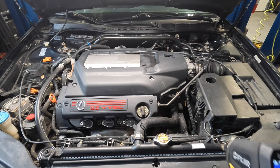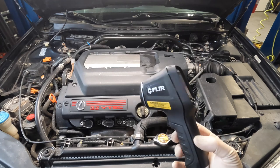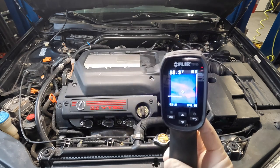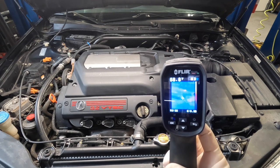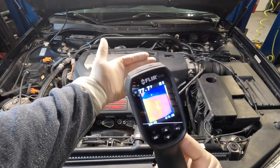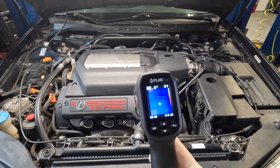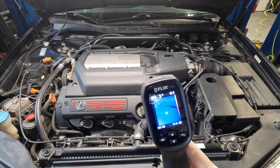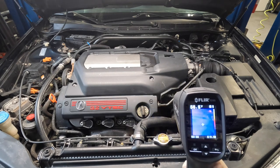Once I achieved that, I took this tool — this is a FLIR camera. What it does is infrared imaging. Right now everything is in blue because the car has been inside my stall not running for about eight hours, so it's completely cooled off. But if I put my hand in front of it, you can see it'll measure heat. When the engine was nice and hot, I came around the engine bay and scanned the engine, radiator, radiator hoses, pretty much anywhere and everywhere.